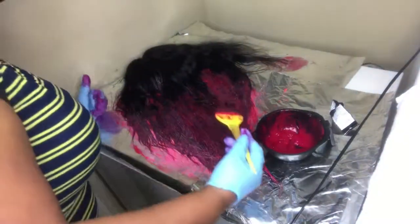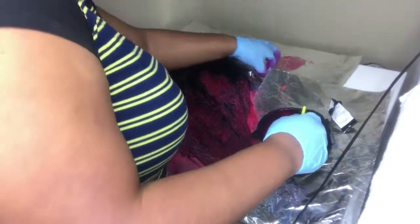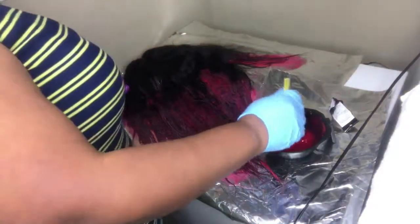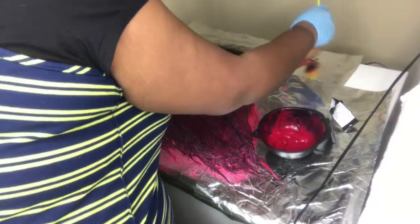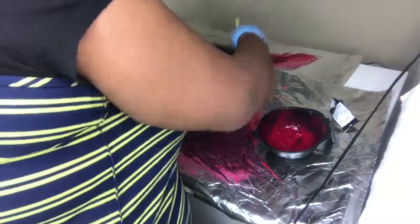You are also going to see me combing through the hair as well. This is also helping me get to the opposite side of the hair and also smoothing it out to make the application much easier to get that color on.